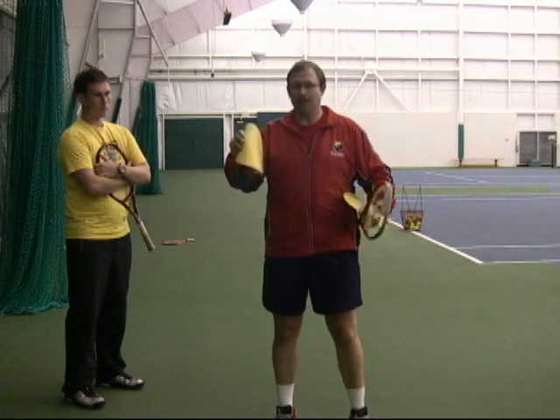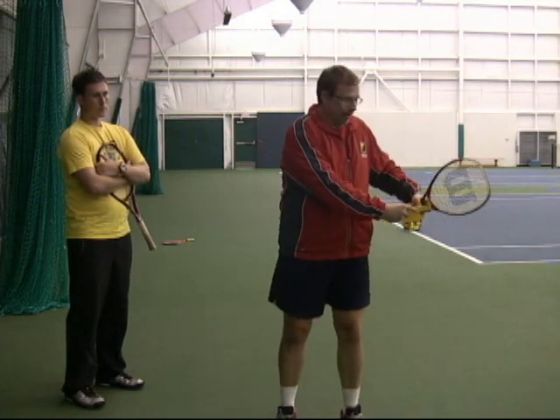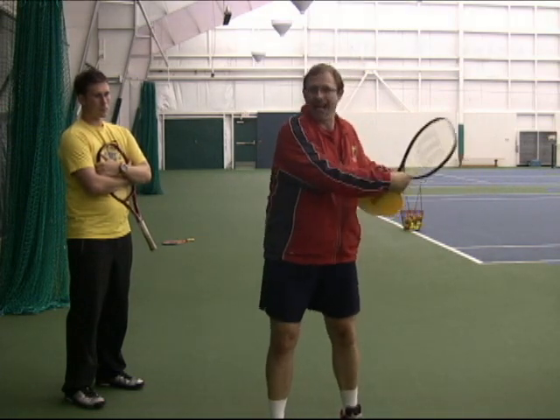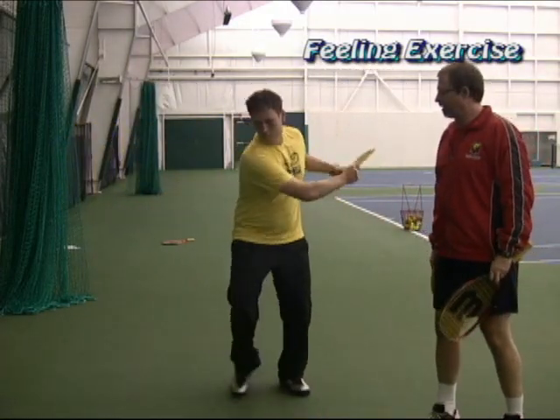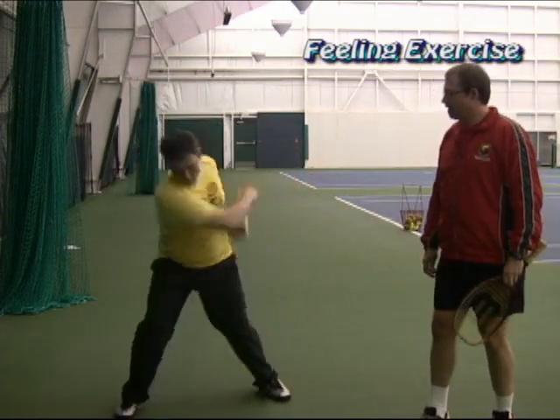To get the feel, you can just use a disc or a frisbee. The idea is from back here, hold it and pull it away from the backhand, flinging it out towards the curtain. So let's watch — you just throw it, throw it again, let it go, throw it.